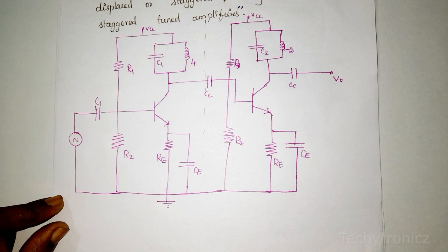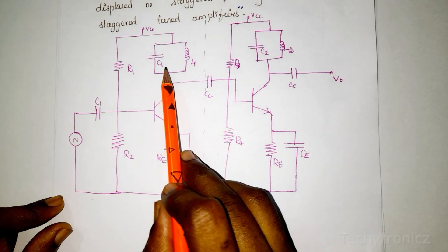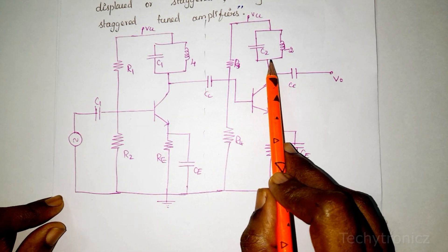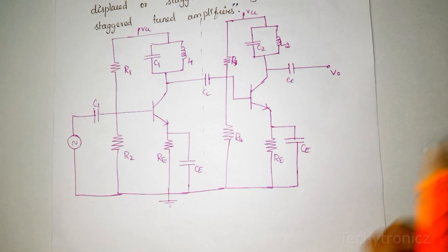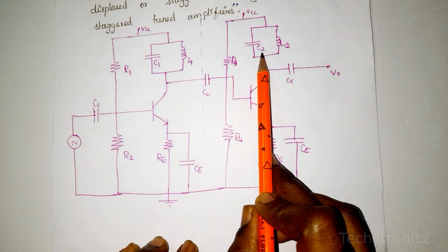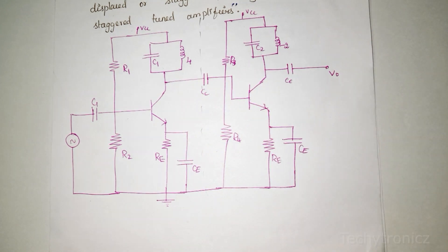The two tuned circuits are tuned to different frequencies — slightly different from each other. The tuned frequency needs to be slightly staggered, so when used together it becomes a stagger tuned amplifier.